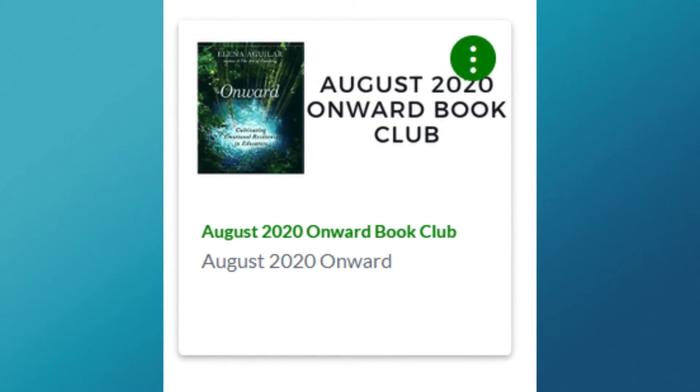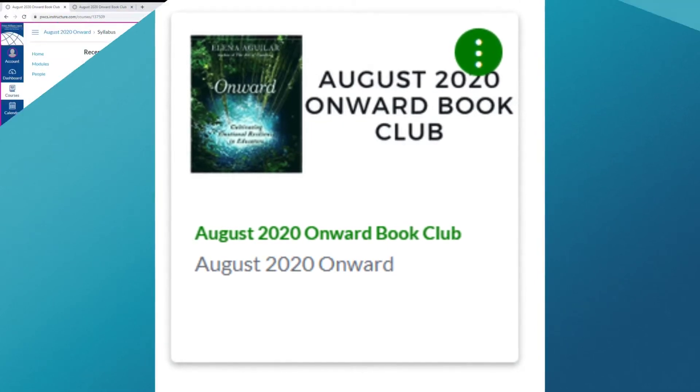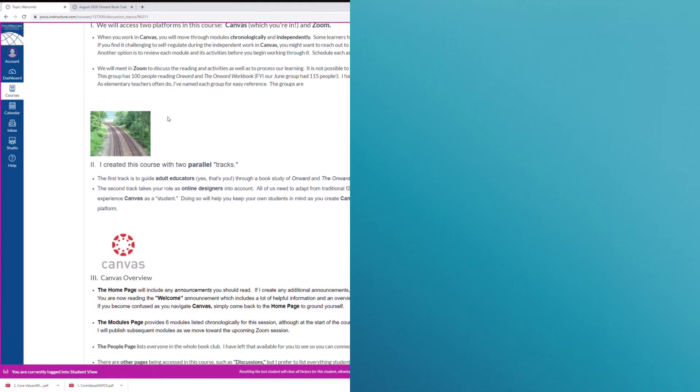Now you need to look for our course. Here's a picture of what the course cover looks like. Once you enter the course, you'll see the home page. I've left announcements at the top of the home page so you can see the basic announcement as well as any I might add.